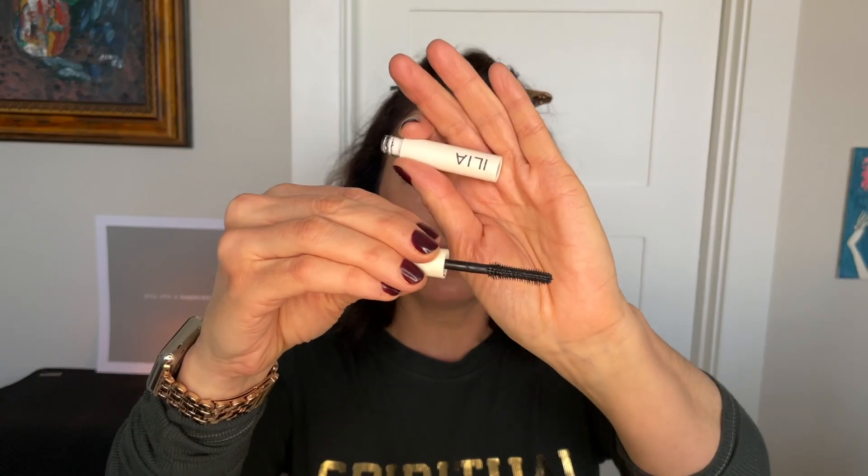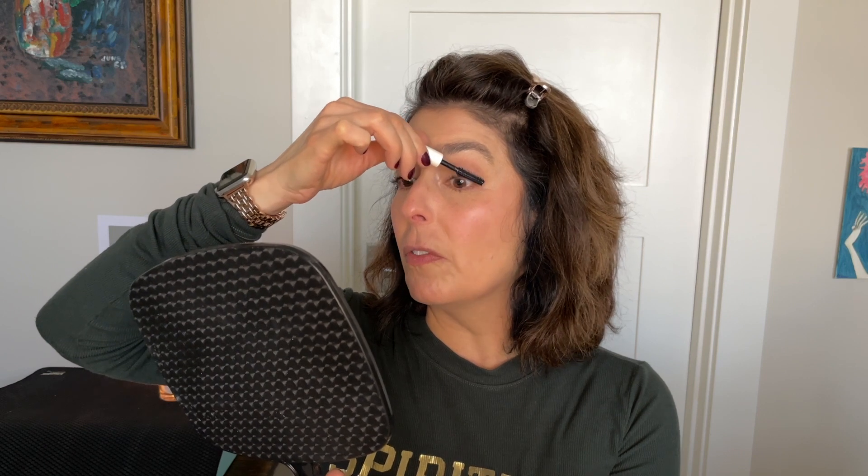I'm putting on some mascara so you can see how the eye look comes together. I'm using my Ilia Limitless Lash Mascara — another one with different ends on the wand. The effect of this mascara is nice, definitely lengthening and separating more than volumizing or fluffy. I prefer something in between. Now for the Tower 28 Juicy Balm — I've talked about this before. I got it about a year and a half ago in a Sephora clean beauty box and fell in love immediately. This is the shade Mix.